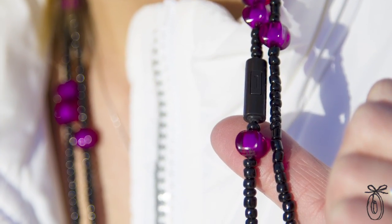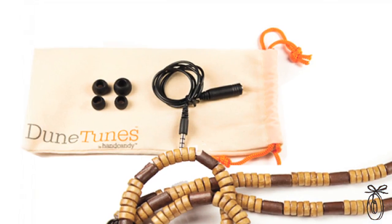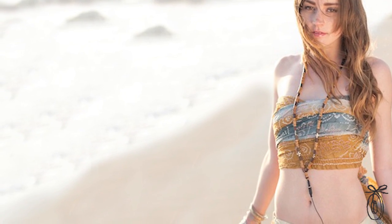All Hand Candy headphones come with an inline mic that integrates discreetly into the strand, so you can talk on the phone or just listen to your music with the touch of a button. They come with a travel pouch and three different size earbuds, so you can choose the kind that fits most comfortably for you. The fun, carefree design reflects the sunny Californian lifestyle that one of the co-founders enjoys every day in Santa Monica.